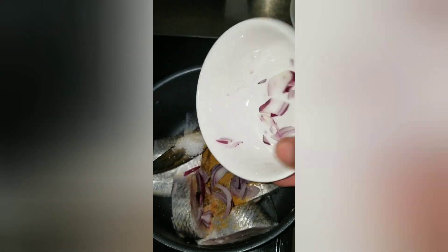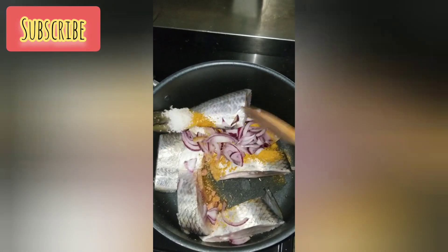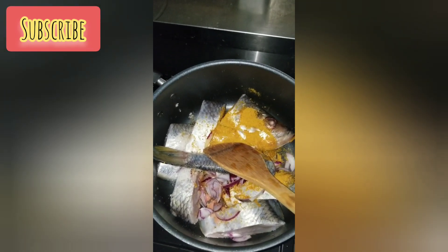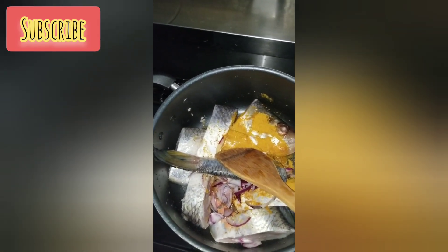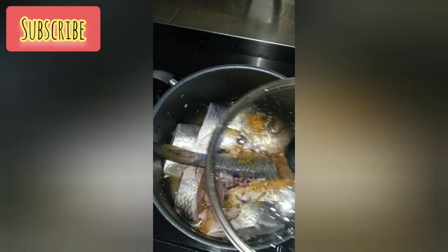I added onion and a seasoning cube, then I have to stir it to make sure that everything is marrying together before I start steaming my fish. You know how soft fish can be, so you don't need to overcook it — it's not chicken after all. I added just a little bit of water to steam the fish, then stirred it properly.